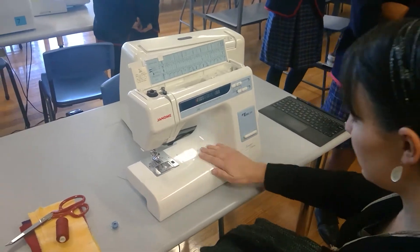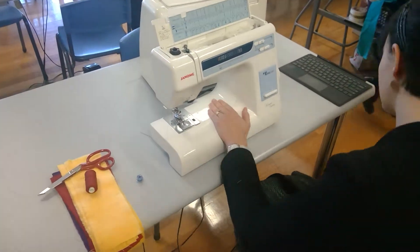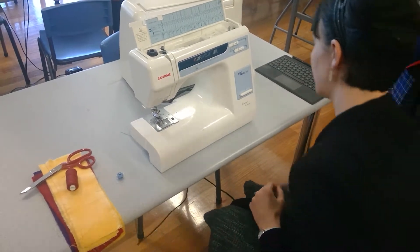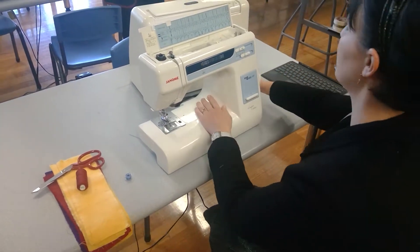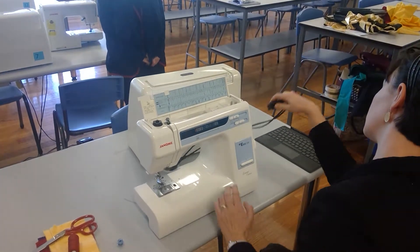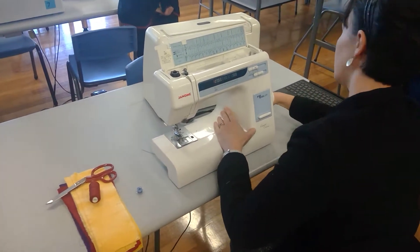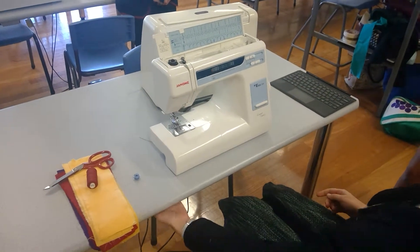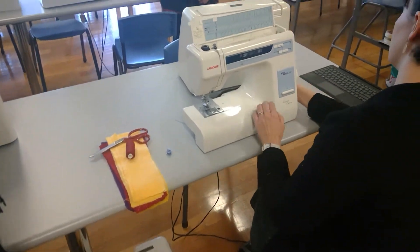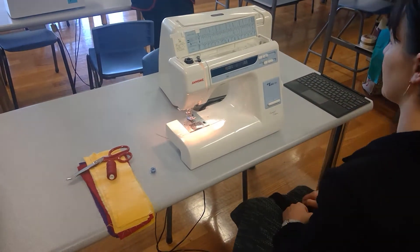When you first get to your machine, the pedal will be wrapped up and sitting in here. All you need to do is unwind it, put the pedal on the floor, and bring this one up - it goes into the side of the sewing machine. The other end is plugged in under the table. You'll know it's working because if you turn it on, the lights will come on.